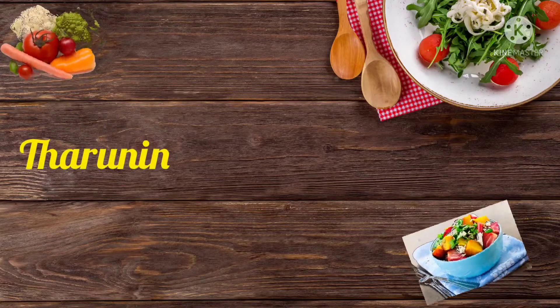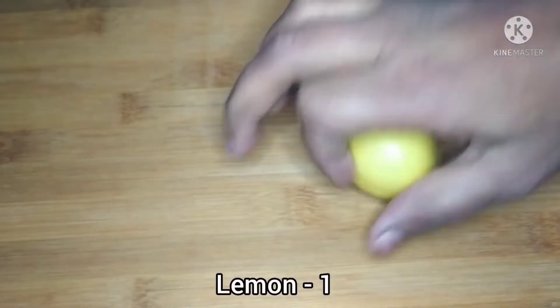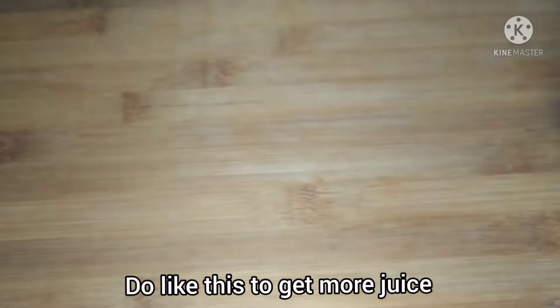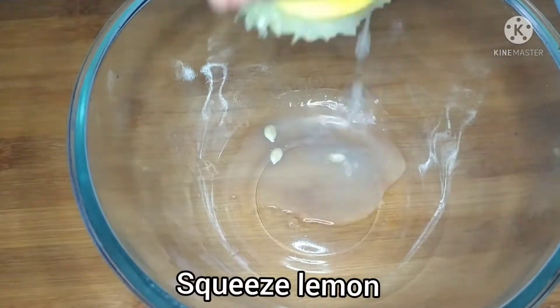If you have a medium-sized lemon, let's use lemon juice in this video. It will be easy to use juice. Let's cut the juice in a bowl.